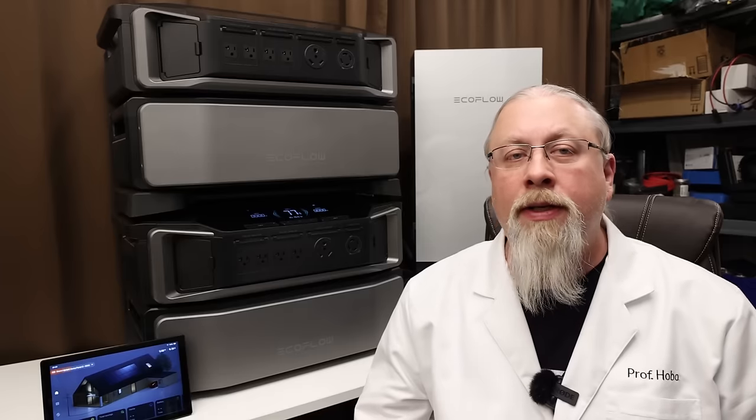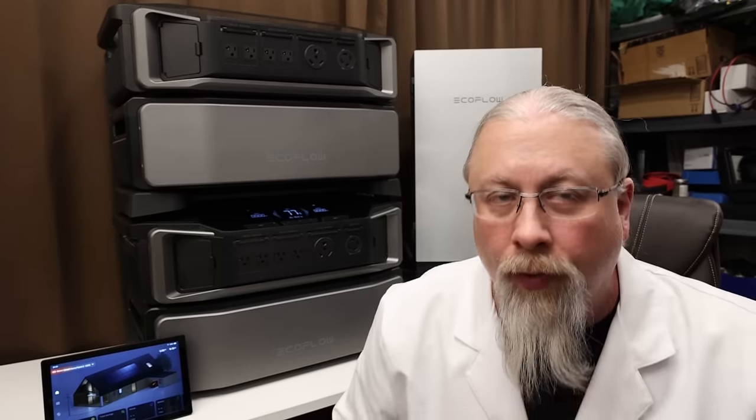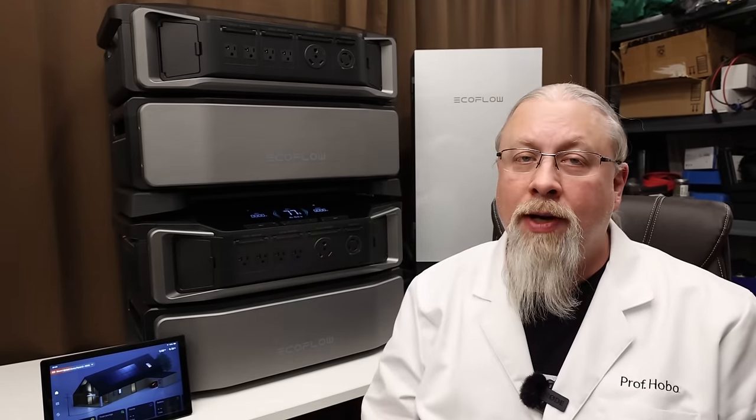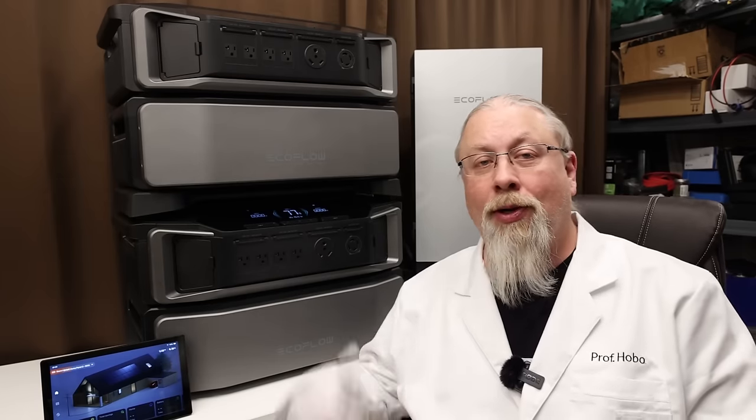Greetings, I'm Professor Hobo, and welcome to another Hobo Techno's product review. In January, I did a full review of EcoFlow's new 7200-watt behemoth, the Delta Pro Ultra.